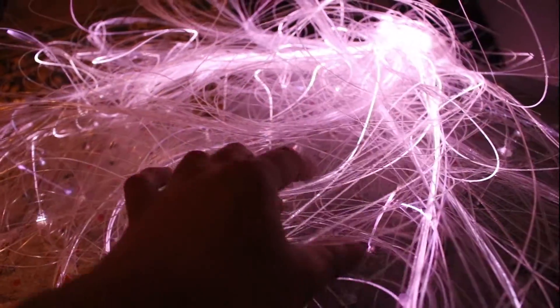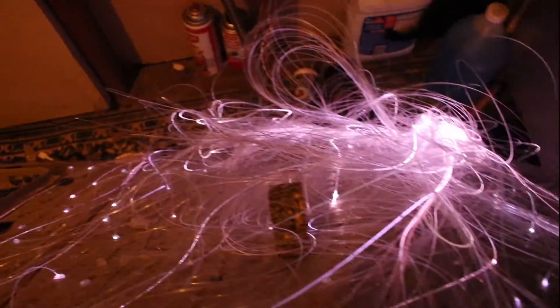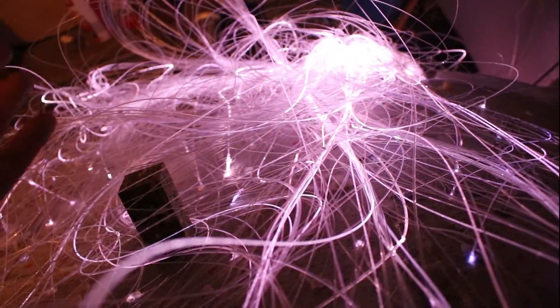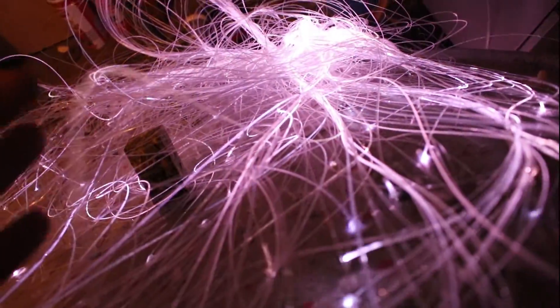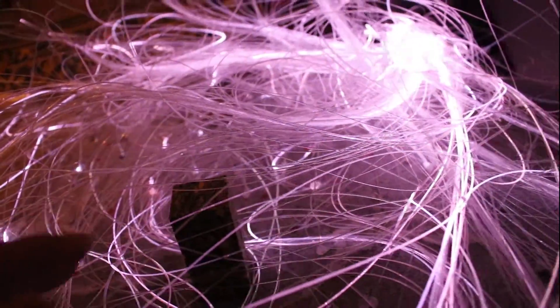Oh my god, this is really annoying. I don't know if people make it look pretty easy — I mean it is easy if you kind of keep it organized and have some space to do it, but it's taking me a few days or a week or so.